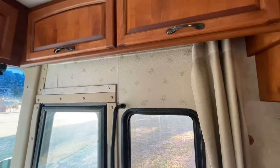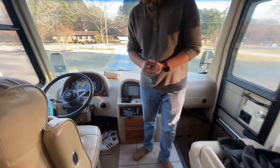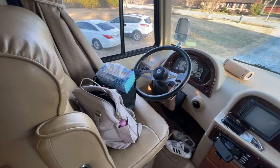The cab area is pretty much where we keep all of our day-to-day stuff — shoes, bags we carry out every day, tissues — that kind of thing. So when you walk in here the first thing you'll see is our slide-out.